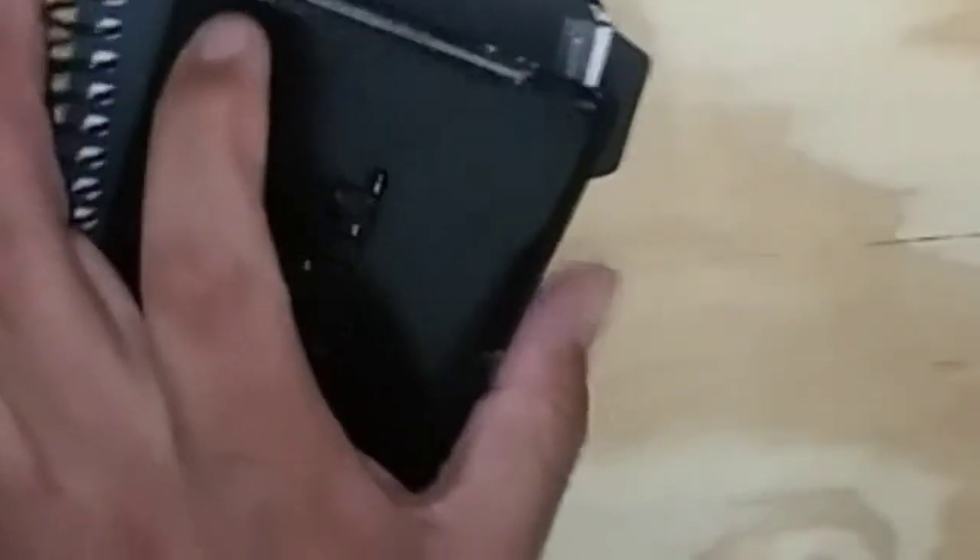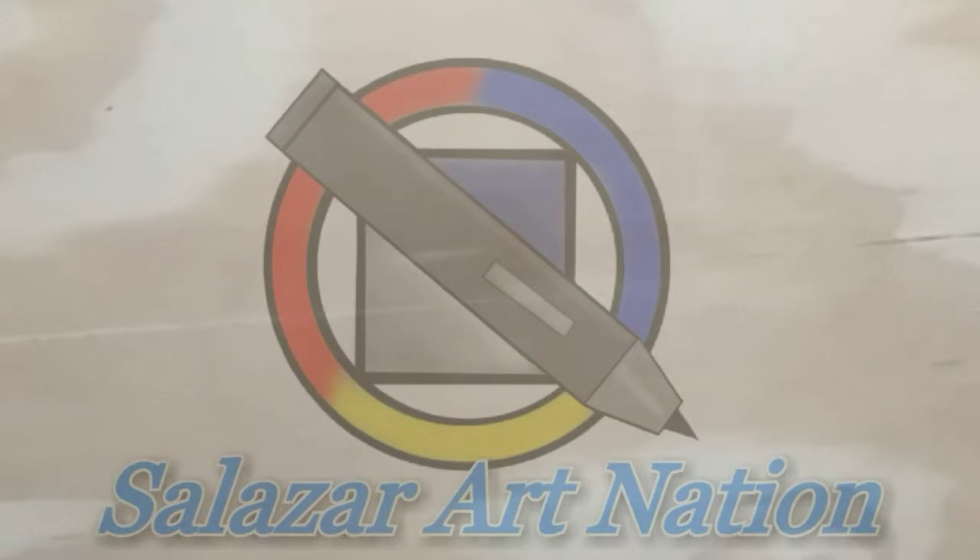If you have an art block, get yourself a sketchbook that you don't mind ruining — don't mind making mistakes in. I know I've had this problem where I buy a really nice sketchbook and I want every page to be a masterpiece, so I end up not even using them. So this was really, really good practice and it's actually helped with my art block. I've been drawing almost every day.